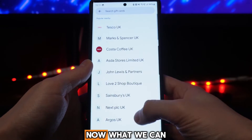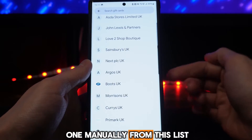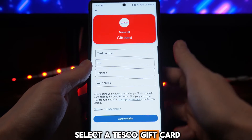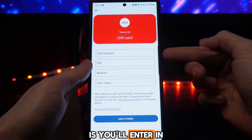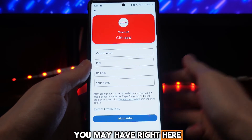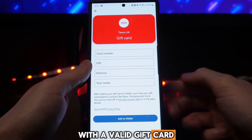These are the retailers available on Google Wallet. We can go and search for one, or we can select one manually from the list. Let's say we go ahead and select a Tesco gift card — what you will do then is enter in the card number, the PIN, the balance, and any notes that you may have right here.